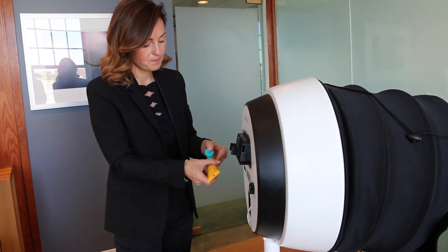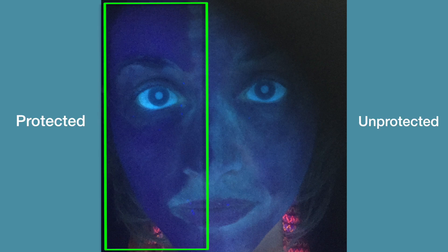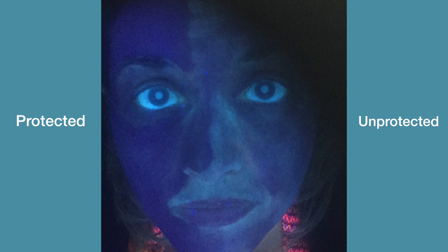So we've applied SPF 30 broad spectrum sunscreen to half of Megan's face. You can see that it's dark purple on one side of her face — that's the sunscreen. The ultraviolet light isn't penetrating through as well or as easily as it did before. That gives you an idea of how much protection you have when you apply a nice thick layer of sunscreen.